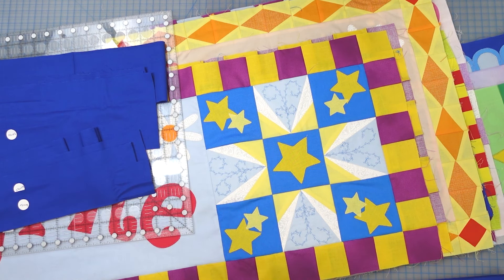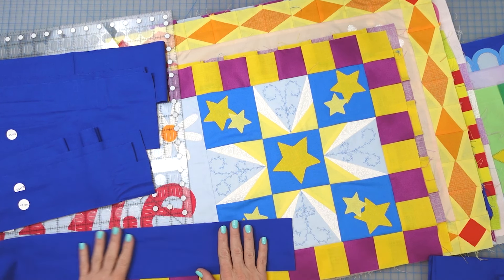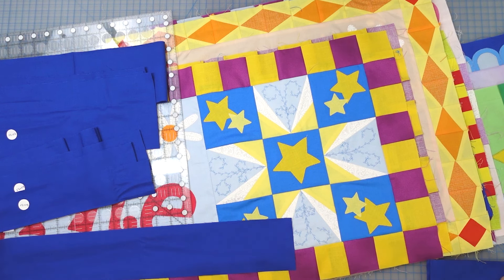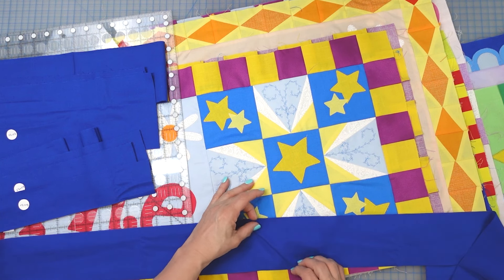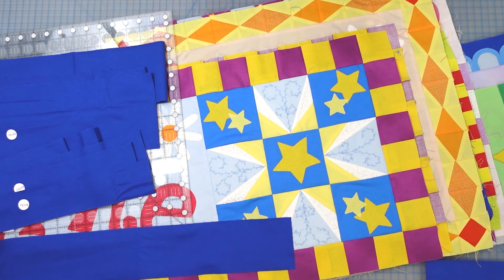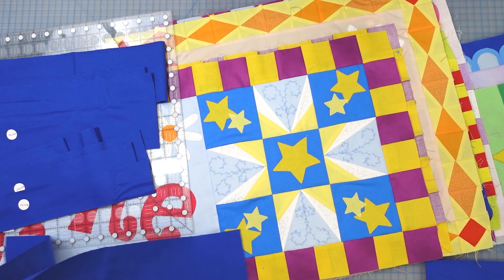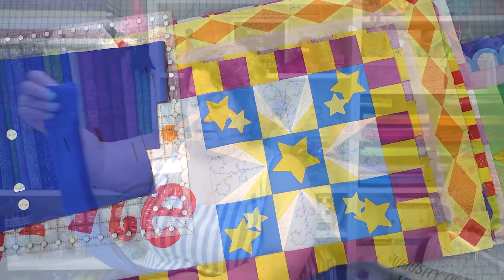Let me show you how I piece my borders. I use a 45-degree seam: lay the first strip to the left, the second strip goes on top at a right angle, and you sew from corner to corner. This flips out and gives you a miter — it makes your borders look more professional and cleaner, and if there's a design your eye doesn't notice the seam. There are eight strips, so pair them up and piece them while you're at the machine sewing something else.